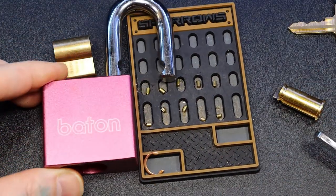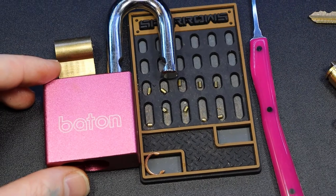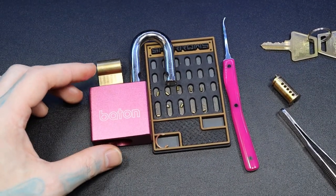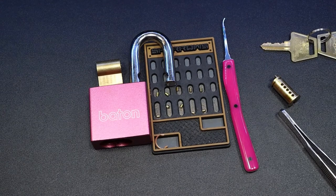So that was a Baton padlock, and I picked it with my breast cancer awareness scimitar from Matt's Lock Pit. And again, breast cancer is the most common cancer among women worldwide. Please talk to any friends or family about regular self-examinations and mammograms as instructed by your doctor. Alright everyone, thanks for watching.